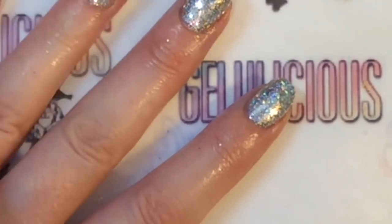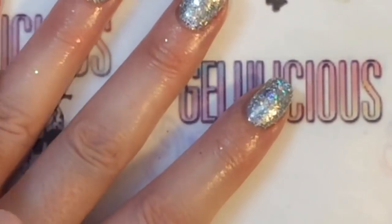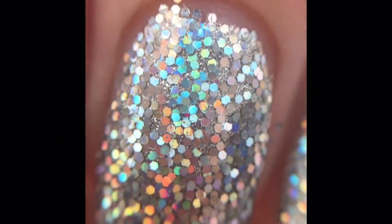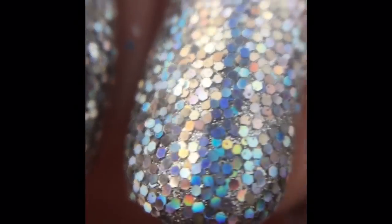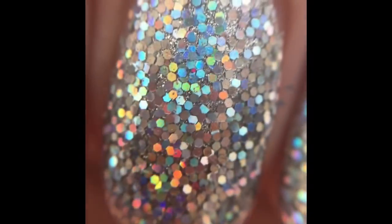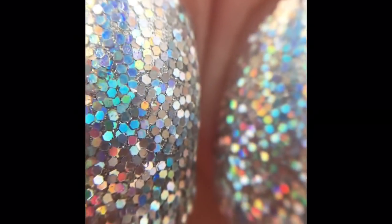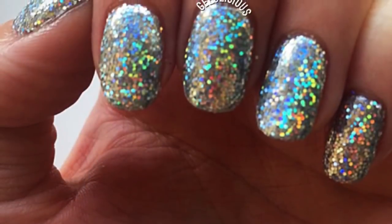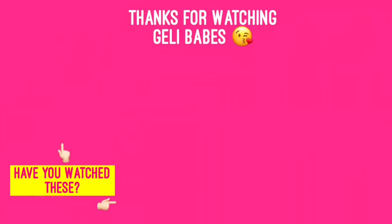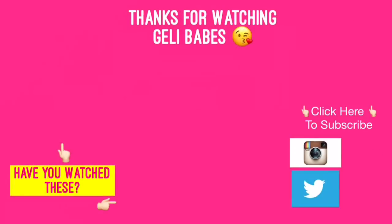I try to apply cuticle oil every other day just to keep my skin hydrated, because obviously you don't want to apply it too much — I'm not sure if the oils would affect the mani and make it not last as long. Here it is underneath my macro lens — it is super super gorgeous and it does properly sparkle as the light catches it, just as it would with a disco ball. I really hope you like this design jelly babes, thank you so much for watching today, and take care, bye bye!